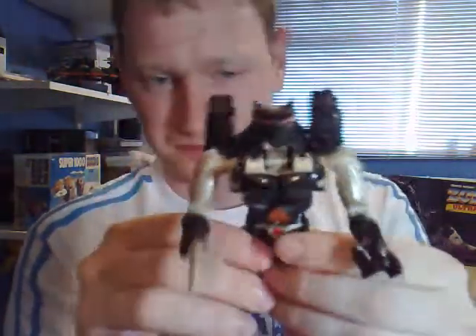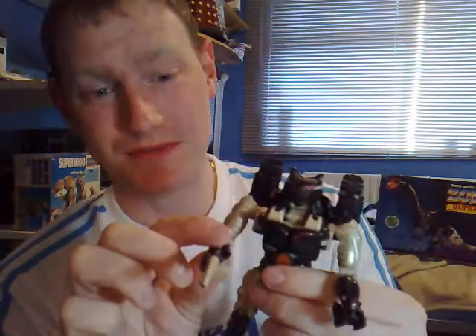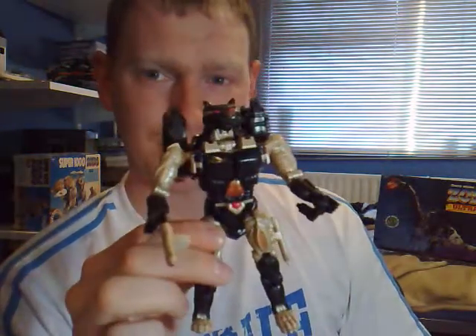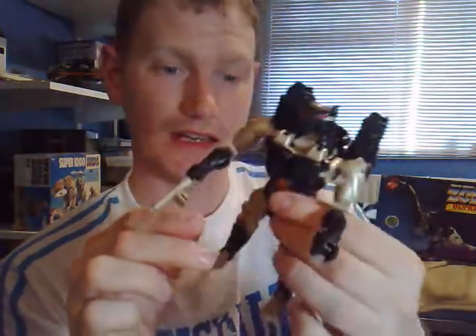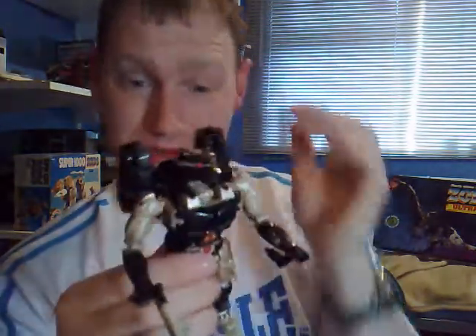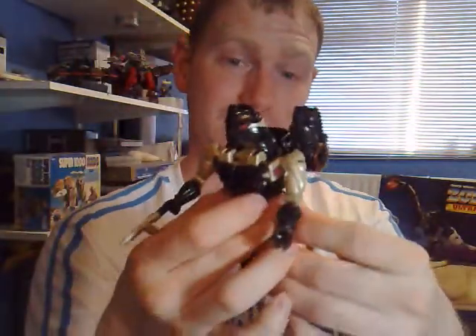Yeah, a pretty good figure. Shame he doesn't transform into a cassette. Of course, this figure was supposed to be the reincarnated G1 Ravage in a new body — rebuilt and reprogrammed by the Predacons for use as a secret agent. A really, really, really good figure. I like it. Of course, it's just a redeco of an old figure, which a lot of people won't like. But I do like it. I love all the black — it's got black vacuum metalised paint on there, so it just looks amazing.